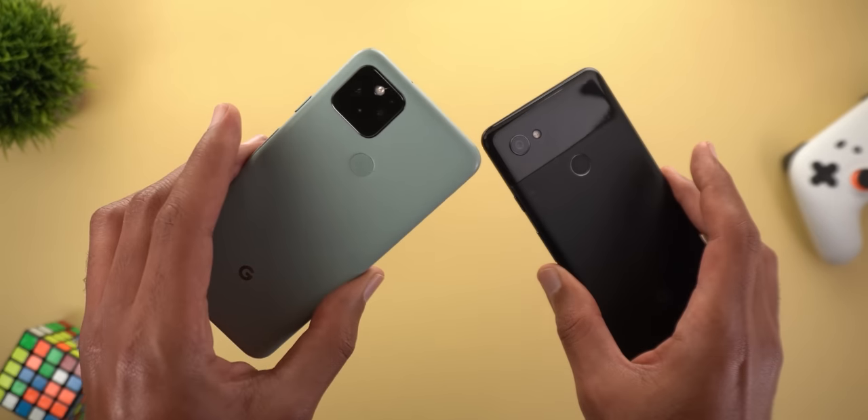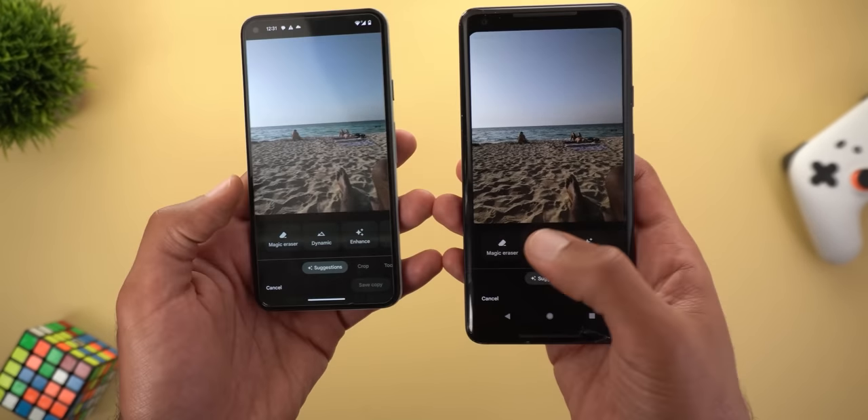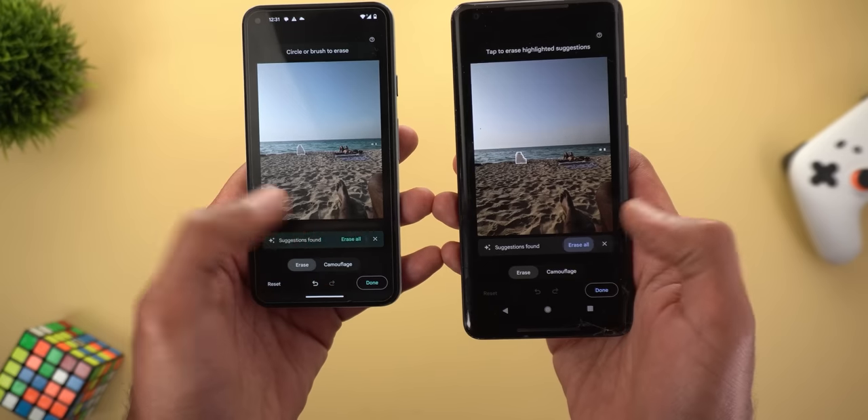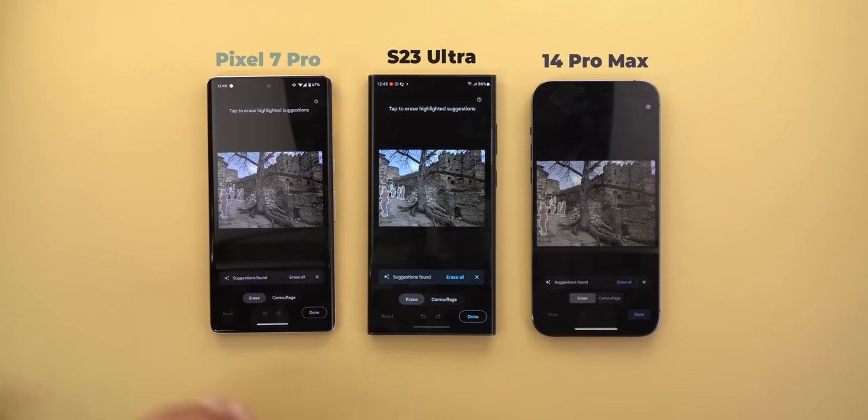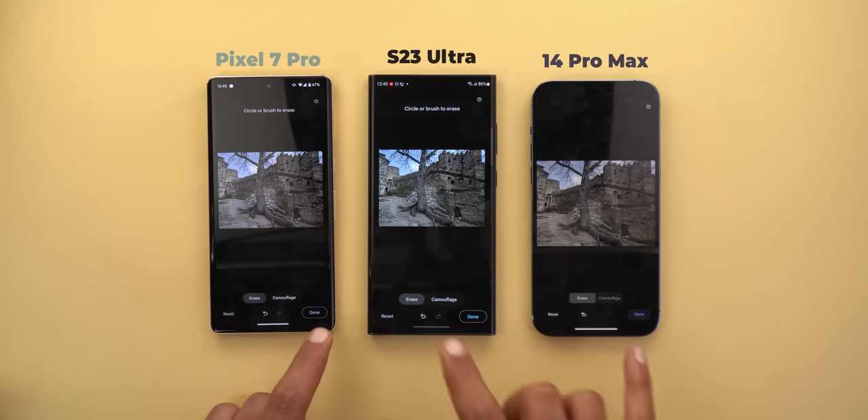Finally, Magic Eraser can remove unwanted objects from a scene. The only problem with these features is the exclusivity — Google said Tensor is what enabled Magic Eraser, and then all of a sudden it's available on my Pixel 2 XL, iPhones, and other Android phones. Google needs to be more transparent; it seems like it's all about marketing. My final thoughts: these phones take amazing photos, but we need a better 50MP sensor with less lens flares, better video recording, and revisited feature exclusivity.